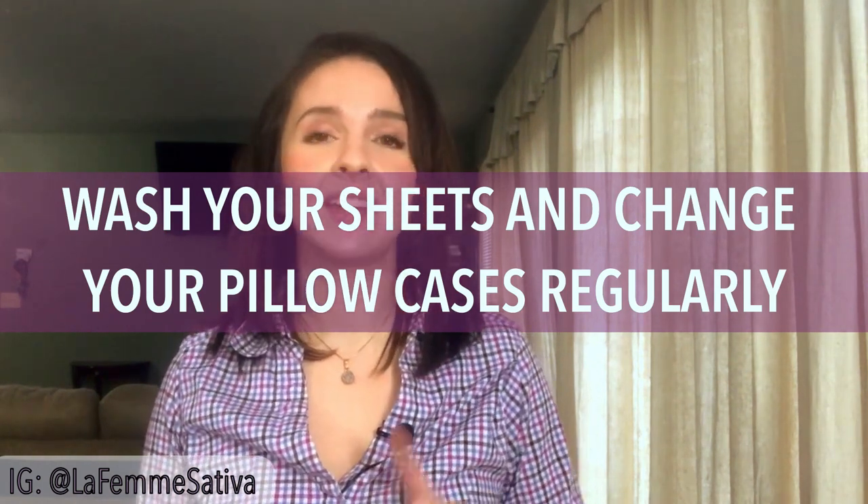Wash my bedding once a week and then I change my pillowcases every three days. Fluff up the pillows in the dryer — it's just a nice feeling to get into clean sheets every night on top of the bed being made.